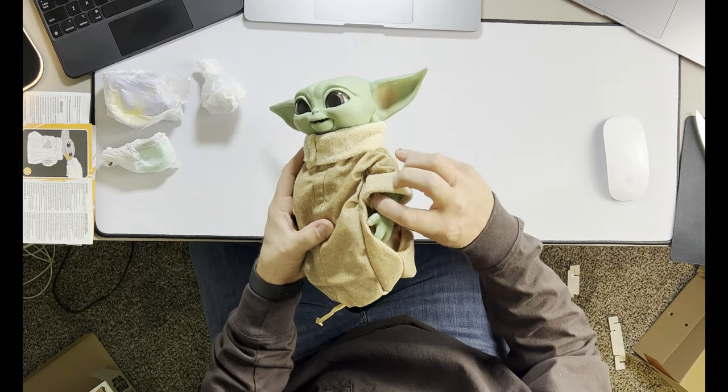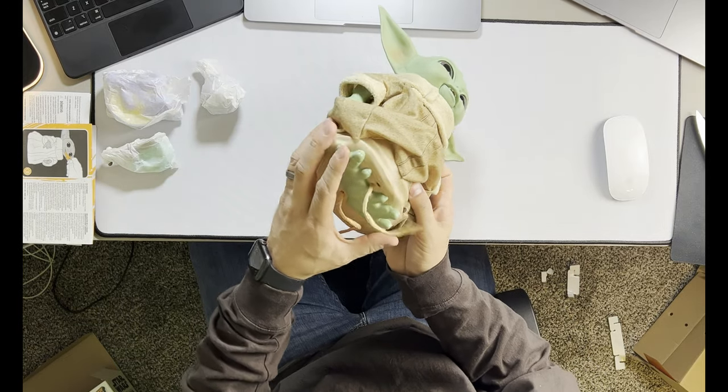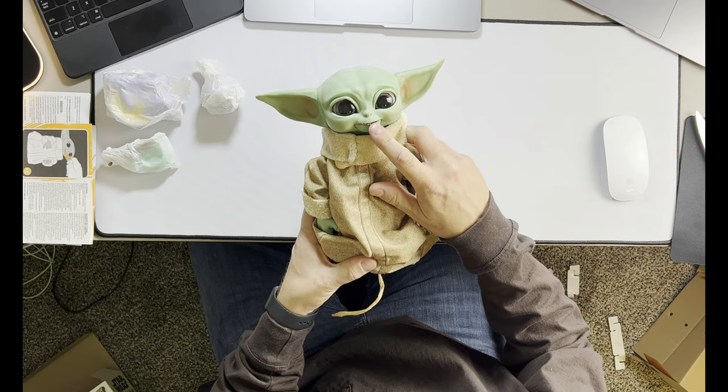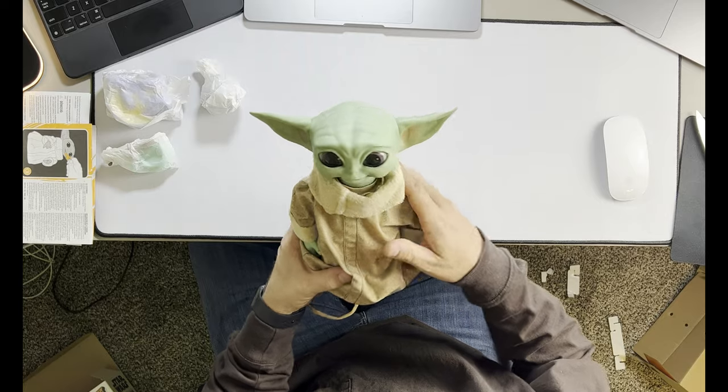He does have arms that move up and down — you can see that they move. There's nothing for the feet; the feet are just pretty much stationary. But his mouth does move. Not sure about the eyeballs yet — we've got to get some batteries in it and we'll check that out.